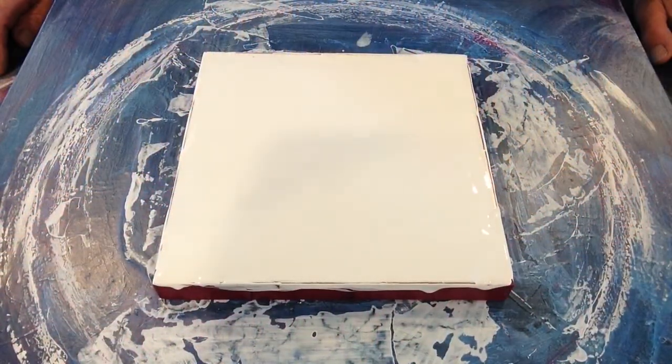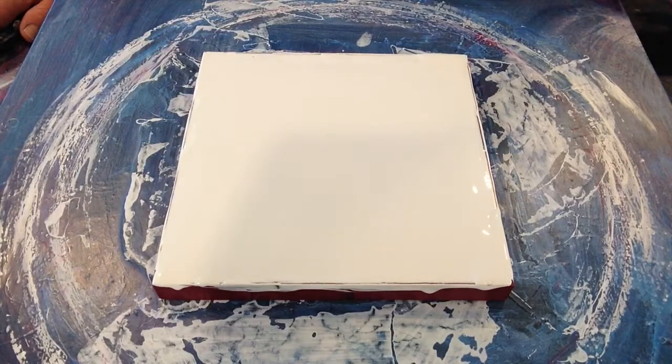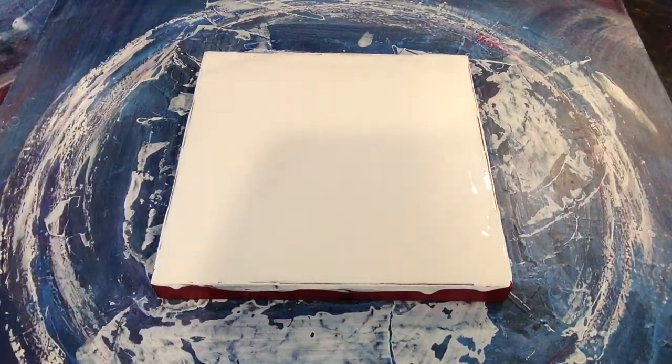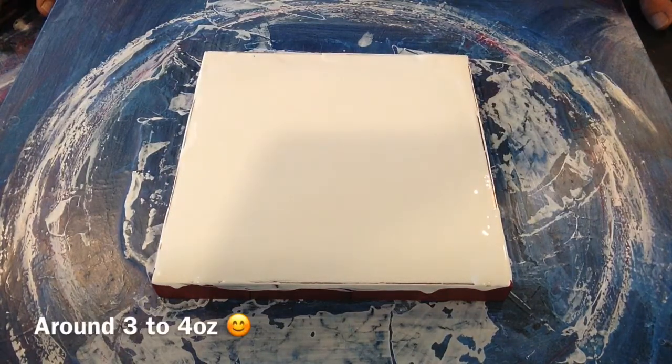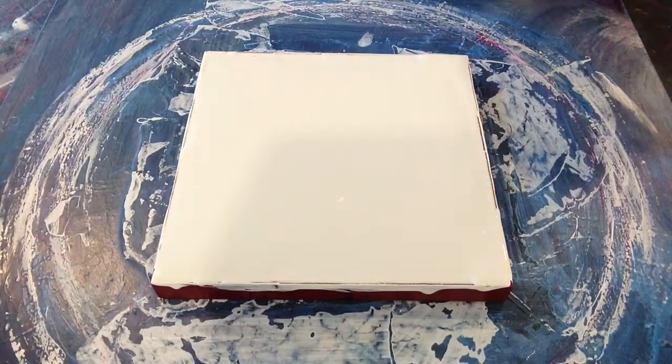Hi friends, so this one's going to be the swipe. I forgot to mention on the last canvas it's 8 inch square and I've put down around about 100 millilitres of pillow paint on it. This is the white Sherwin Williams colour to go. We're going to use exactly the same colours in exactly the same order and this one is for you, Diane.